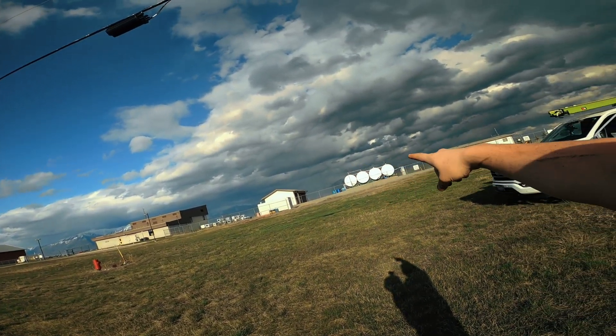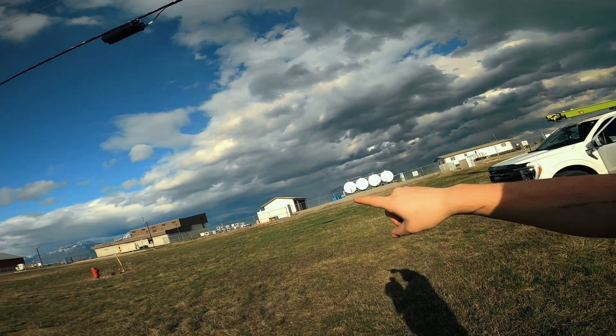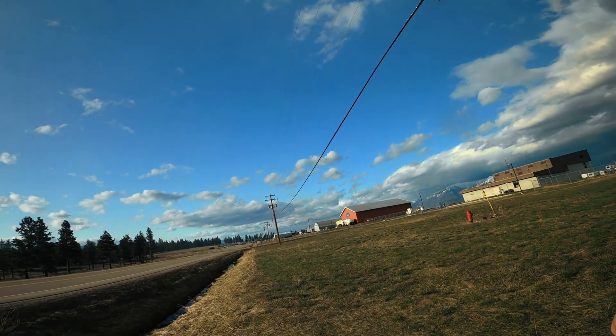It's pretty stormy over there but you gotta love it. See you at the top of the pole.